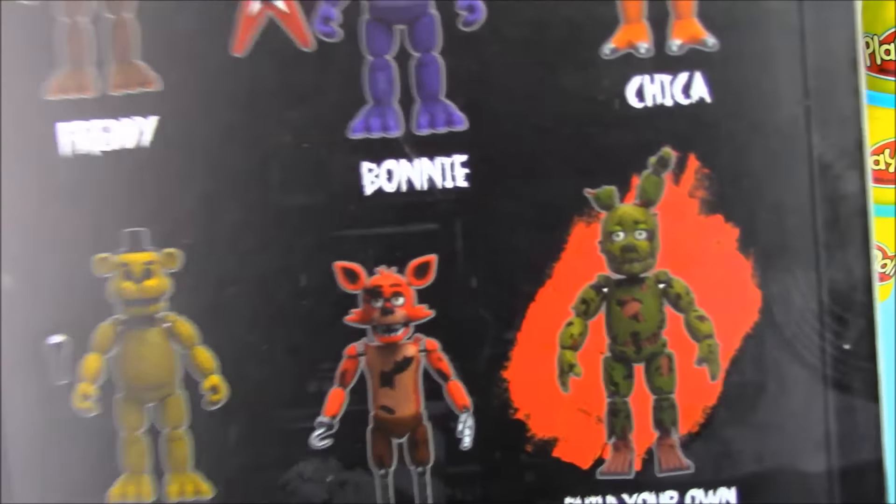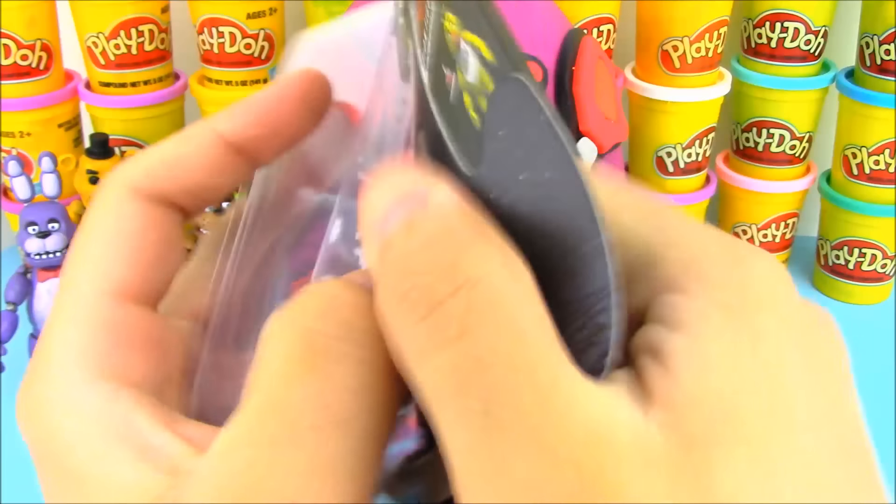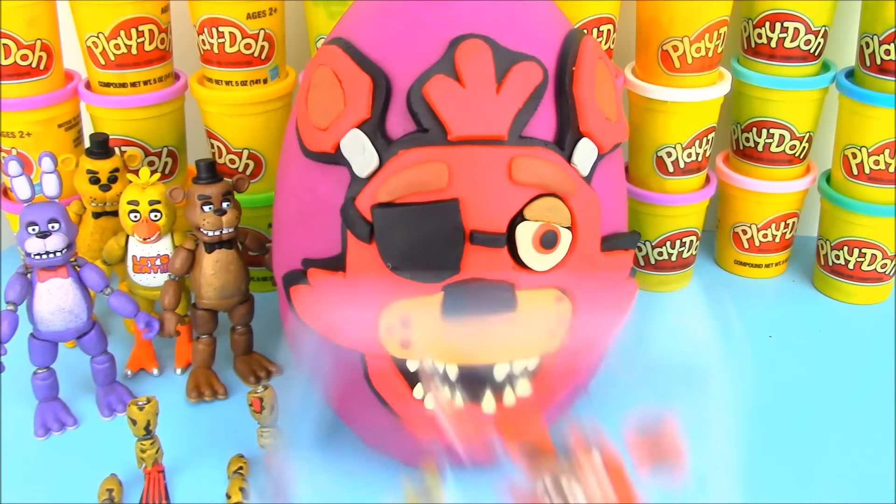I did three giant Play-Doh surprise eggs in a row. We're going to go ahead and open this guy up — I can't wait to check this one out. While we're opening him up, hey, what are you guys going to be for Halloween? This year I might be Batman, but we'll see.